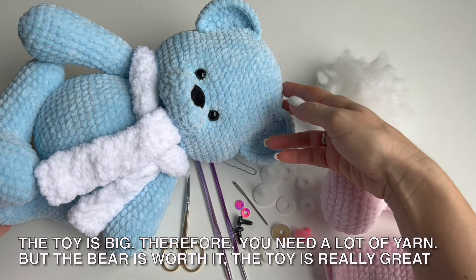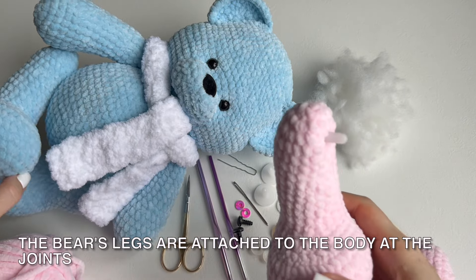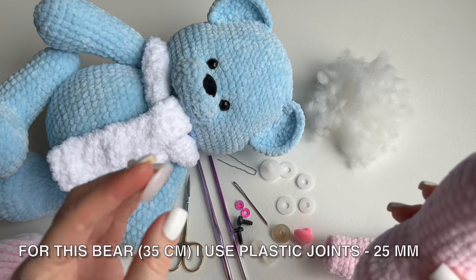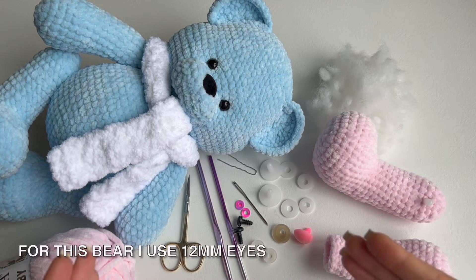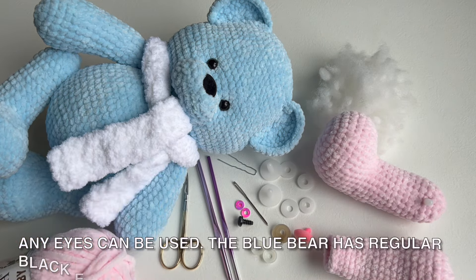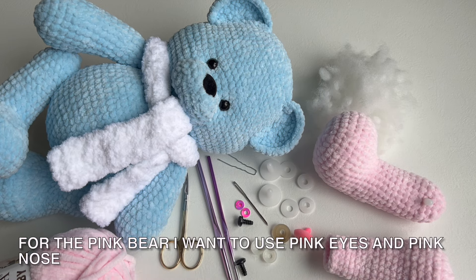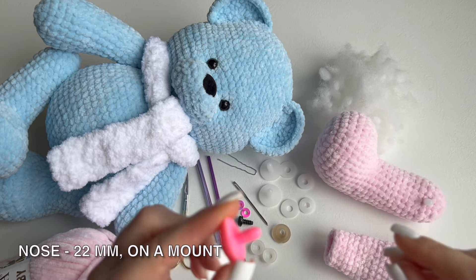But the bear is worth it — the toy is really great. The bear's legs are attached to the body at the joints, so the bear can sit because its legs rotate. For this 35 cm bear I use plastic joints 25 mm and 12 mm eyes. Any eyes can be used. The blue bear has regular black eyes. For the pink bear I want to use pink eyes and a pink nose.